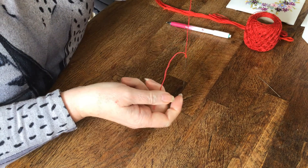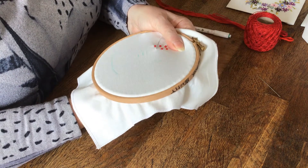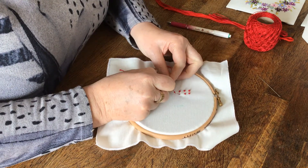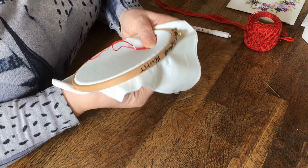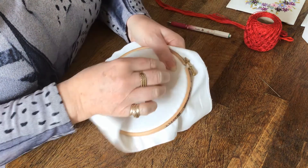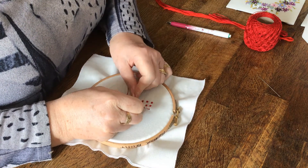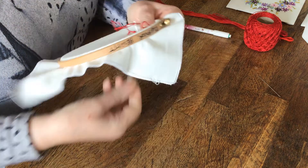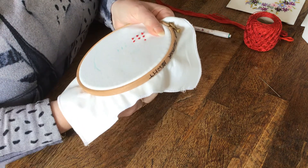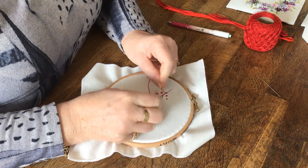Just letting the twists come out of my thread — you don't need a knot on the reverse side. So twice around, down, and pull through. Now I'm going to do just one wrap around the needle. It depends on what you're doing — you can use French knots in a circle and it can be a little flower. Put a yellow French knot in the middle of blue ones and it becomes a forget-me-not.